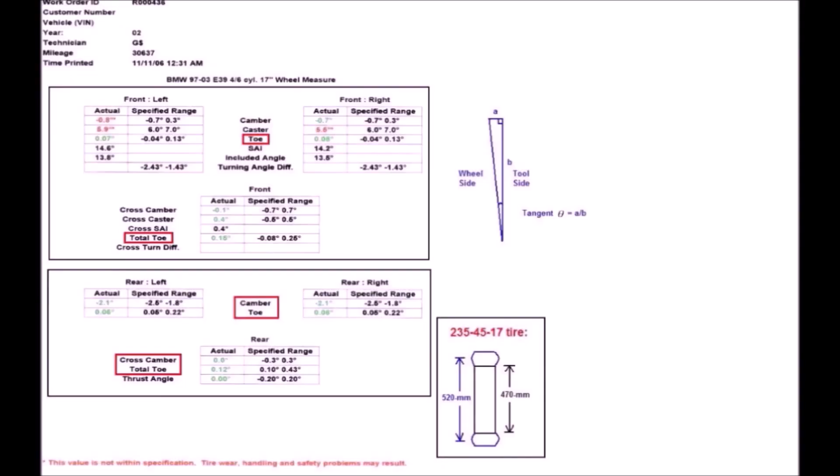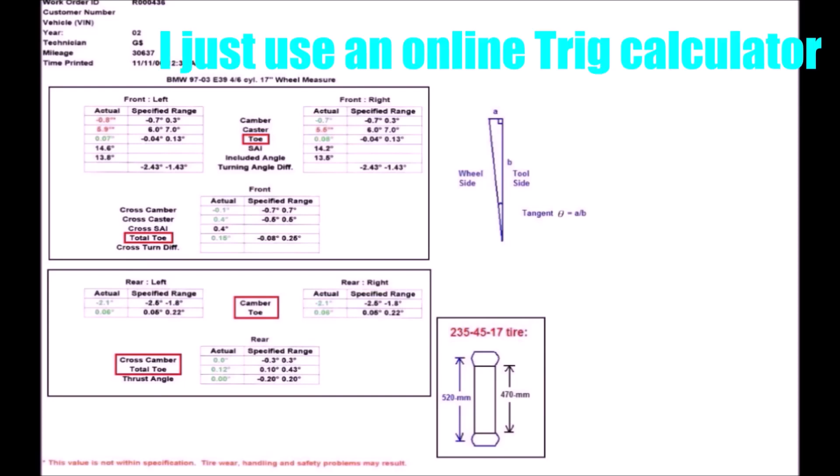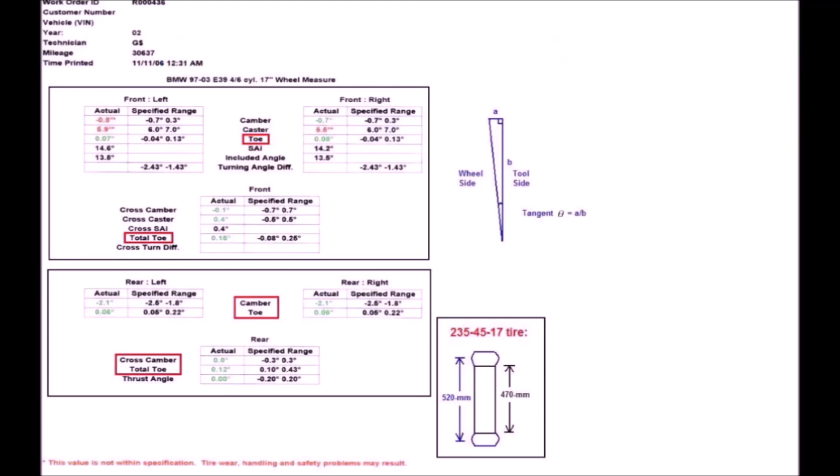If you're a little confused, I'm putting a diagram on screen pulled from an E39 forum, labeled with the tool side and the wheel side. The distance labeled as the tool side is the distance between the two pegs. Taking the difference between those two pegs when adjusted to the wheel gives you the short side — for example, if one peg is three inches and the other is two and a half inches, the short side is half an inch. Using those two sides and the fact that it's a 90-degree triangle, you can calculate the small angle at the tip, which is your camber number.